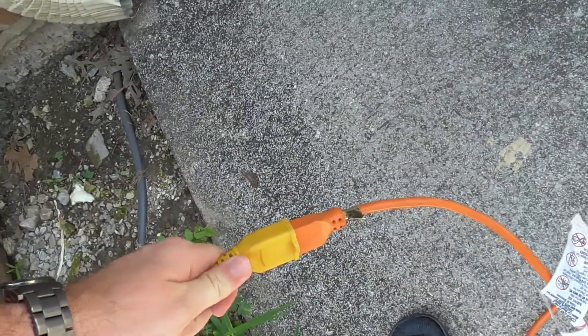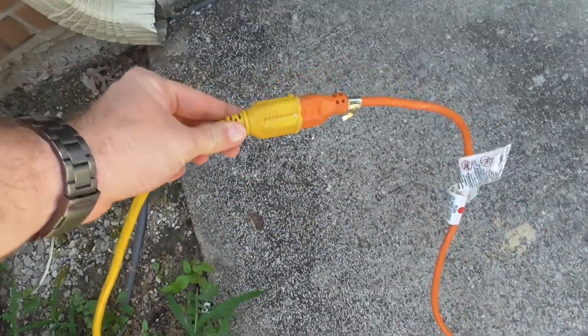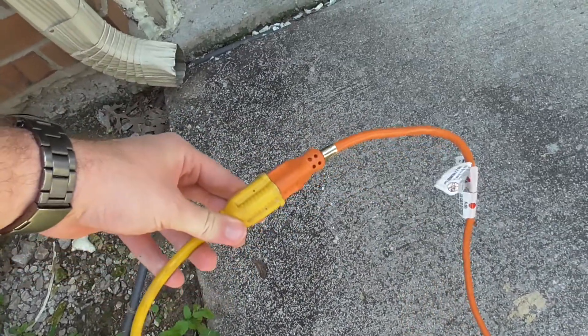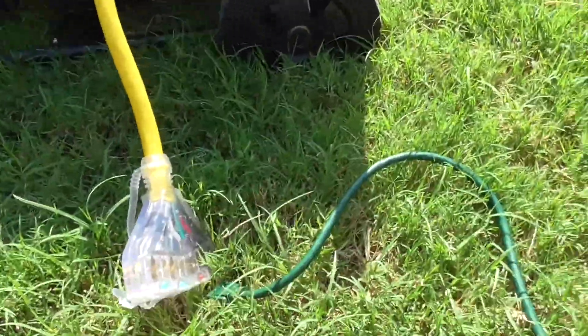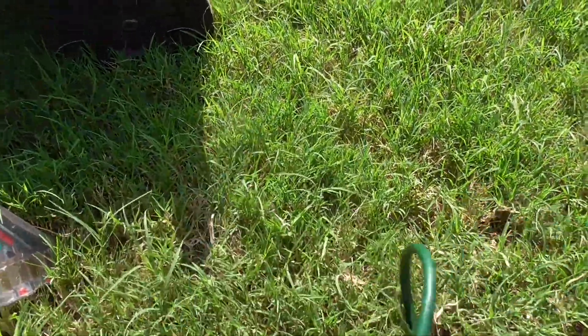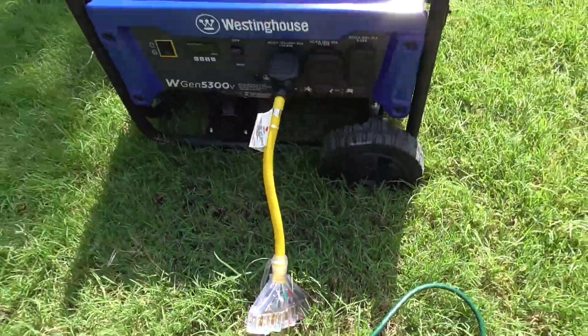Fun fact — this extension cord used to be just as orange as this one, but I left it outside for a little while because it was powering something and it turned yellow just from the sun. All right, so we've got our window unit, we've got our freezer. Let's go get our refrigerator.